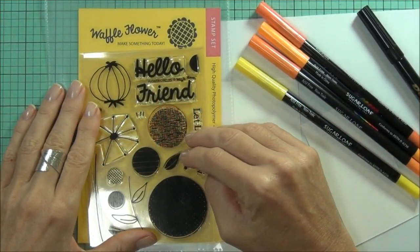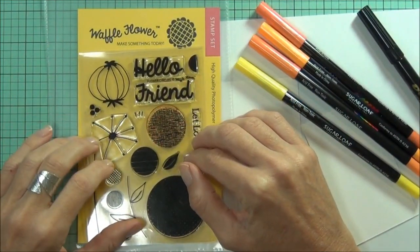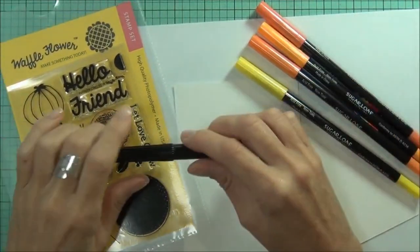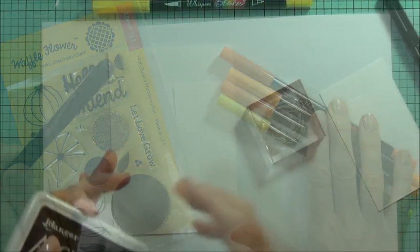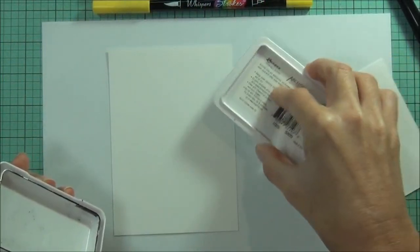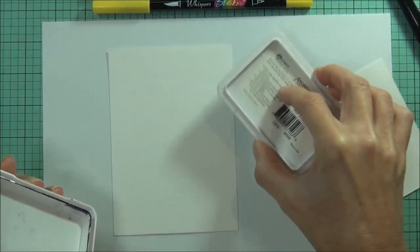Hi, it's Therese from Austin Paper and I'm back to color with you. Today I've got this really nice set from Waffle Flower called Flower Circles and I'm going to be doing some more coloring with my Dove Blender, this time using water-based markers. I'll start by stamping out my image and I've got some archival jet black ink.